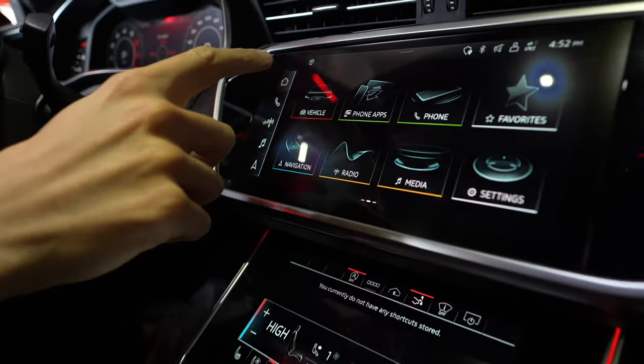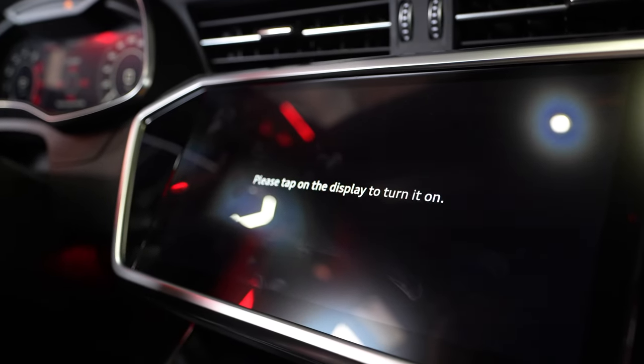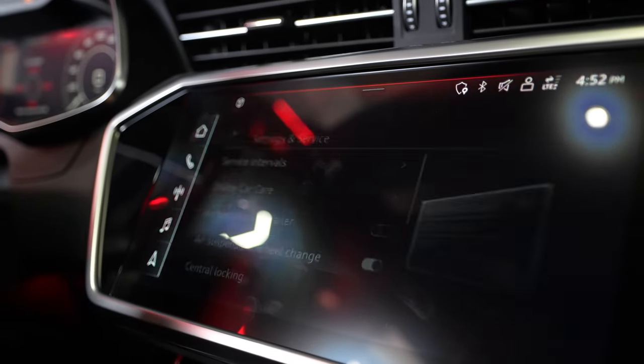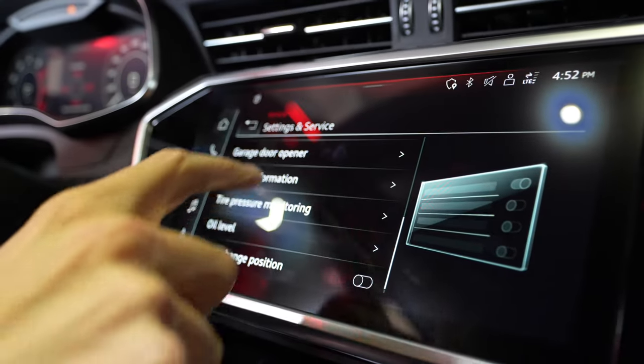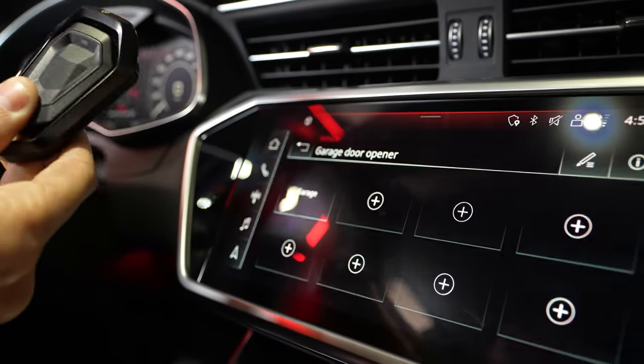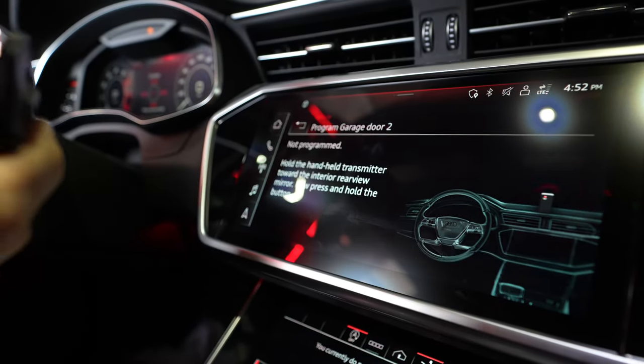Let's take a look at the screen now and we're going to show you what we can do. In the top screen, you're going to have the car on. If the screen is off, open the screen, click vehicle, and then click settings and service, and then you're going to scroll down to where you see garage door opener.